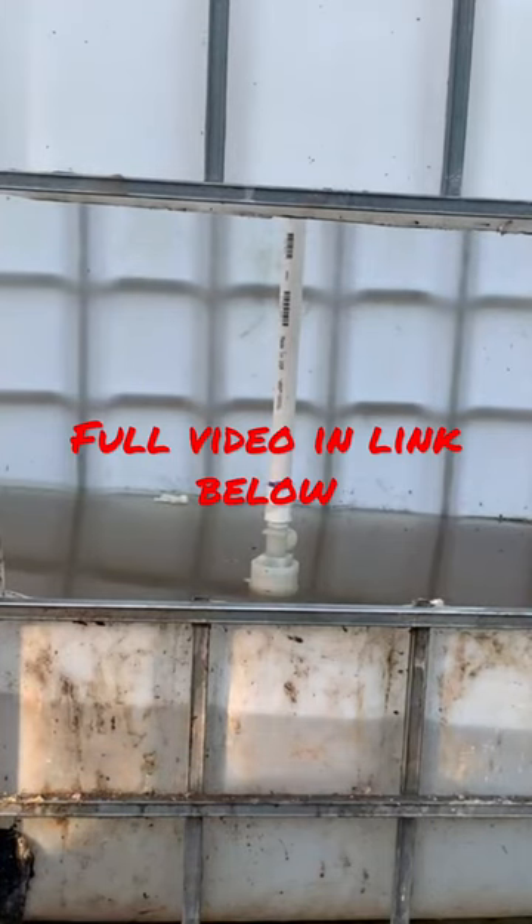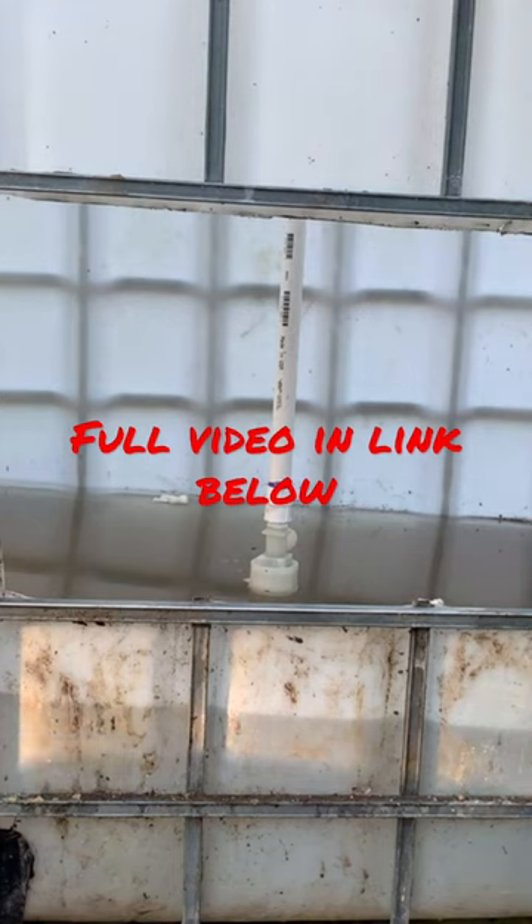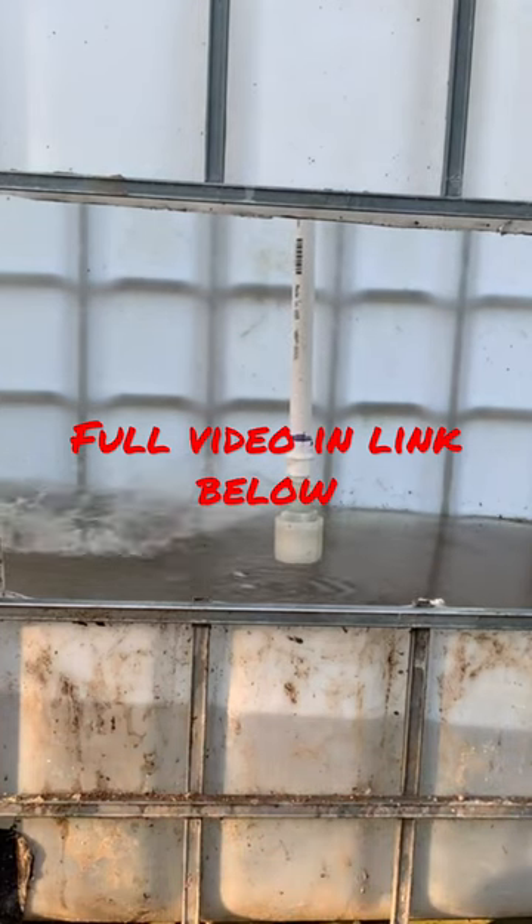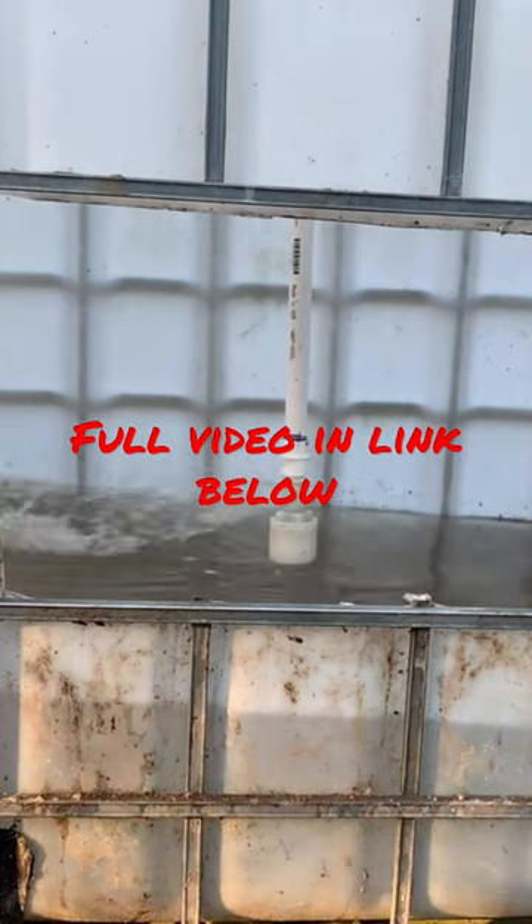This is the business part — this is the part that's really, really neat. We have a float valve that sits down in the tank, and as long as that valve is not under water, it opens the flow and we get a flow of water into the tank.